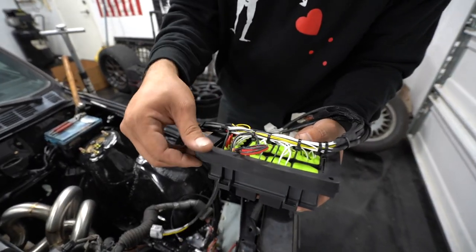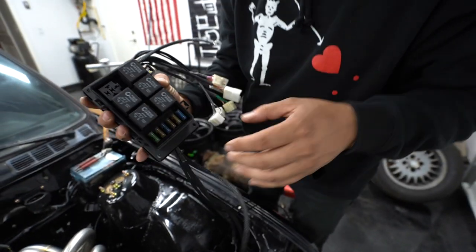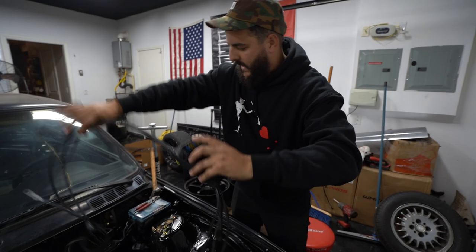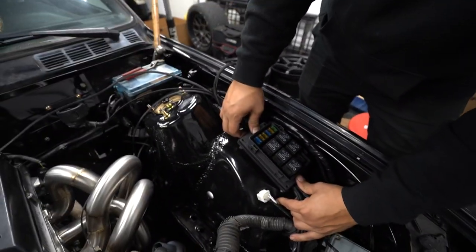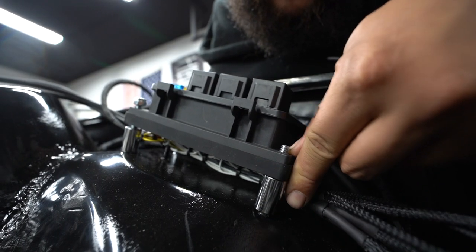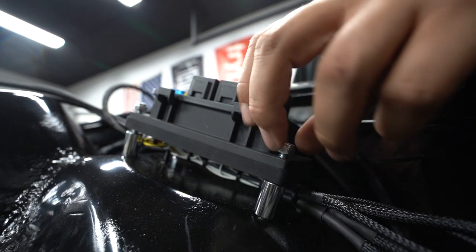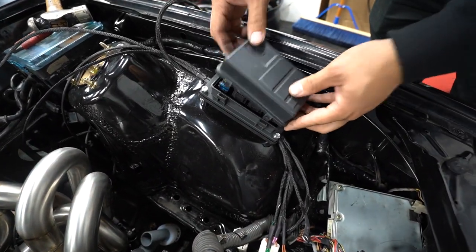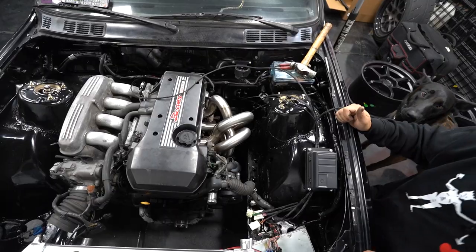So that goes on there like such, and now we have a soft isolator. We'll throw some bolts through the bottom to make sure we got this going the right way. It's pretty much like that — throw those bolts in there and we're good to go. Pretty clean.